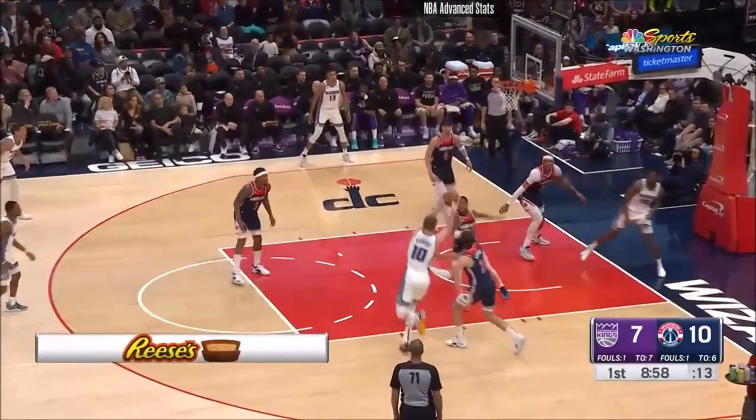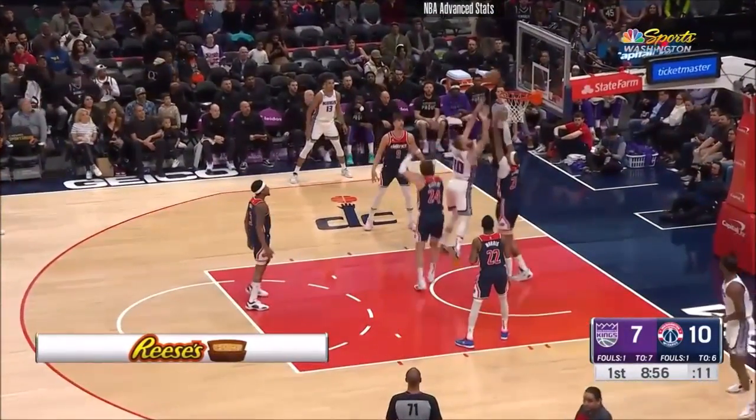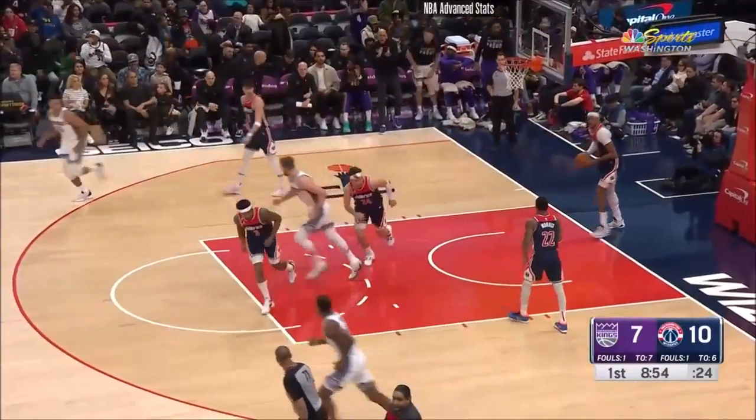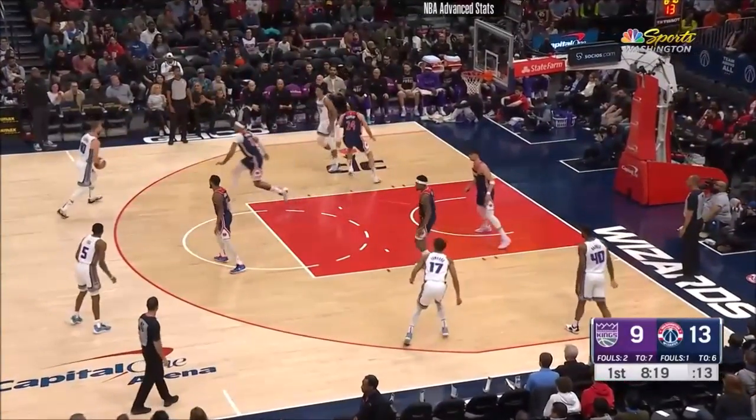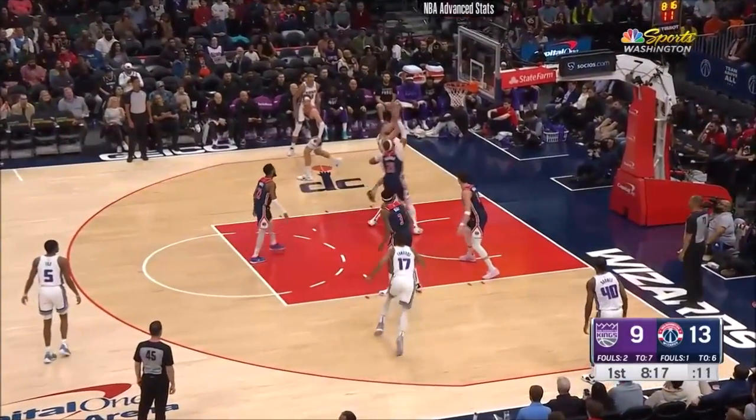Here's De'Aaron Fox — nice feet inside of Harrison Barnes. You find Sabonis. Good ball movement as he gets the Wizards off their feet as he scores. And you see he is a bulldozer. They've hit their first three three-pointers tonight. They've got a 13-9 advantage.